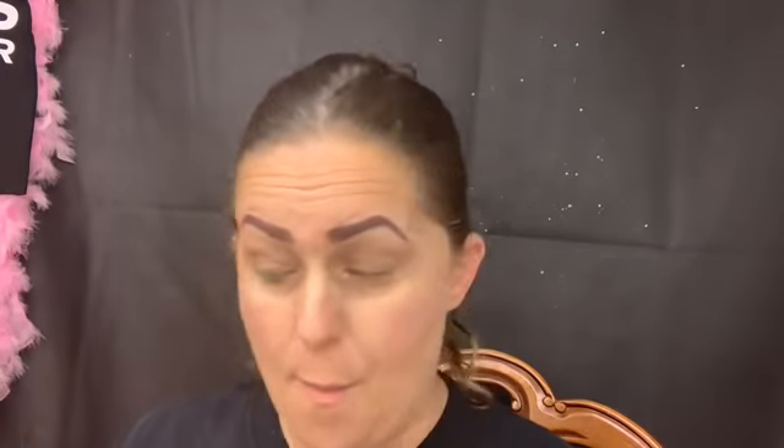Hello everybody and welcome back to my YouTube channel. Today I'm doing a very special collab with a very special friend and fellow YouTuber, Sarah Smiles Loves Makeup. I have collabed with her two previous times and I asked her if she wanted to collab again because I enjoy it so much. I'll link her channel down below — she is a phenomenal person, I wish we lived closer because I think we would get along amazingly.